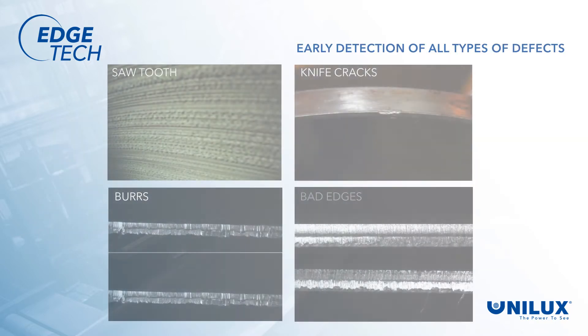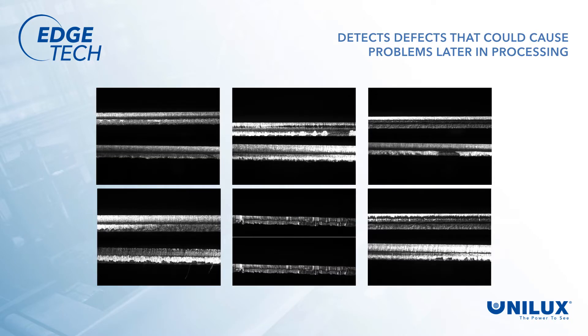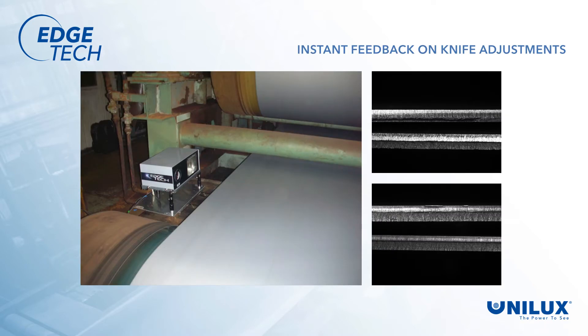Early detection of all types of trim defects that could cause problems later on are easily detected as they occur. Operators can detect defects that would cause surface problems in later processing and take corrective action. Operators also know if other potential problems are present that can cause strip breaks. Now when operators make adjustments to the knives, they immediately see if the problem was corrected or if further adjustments are needed.